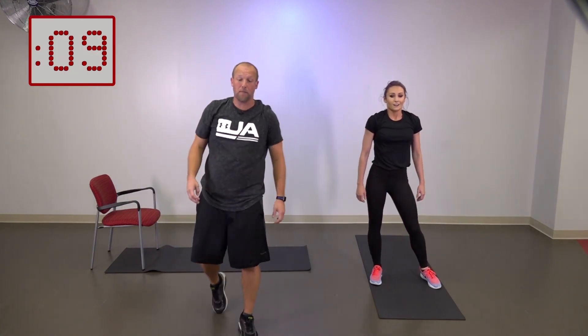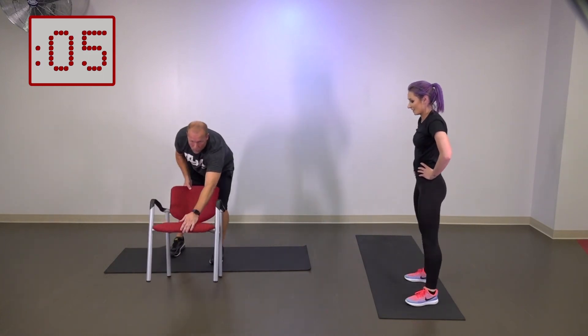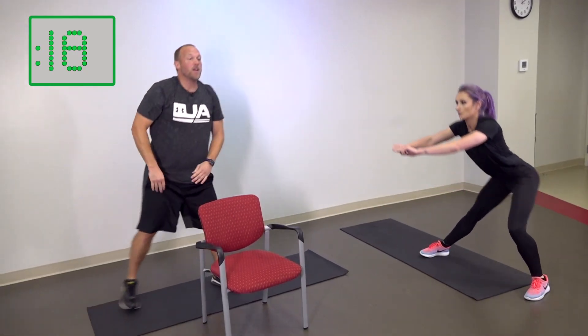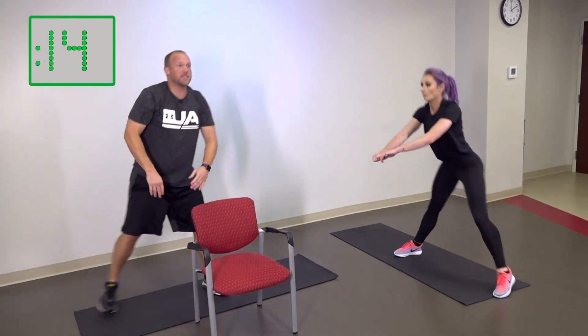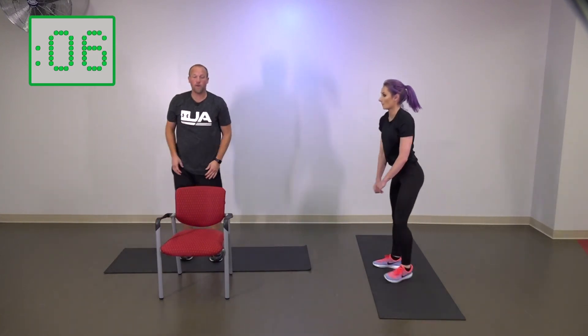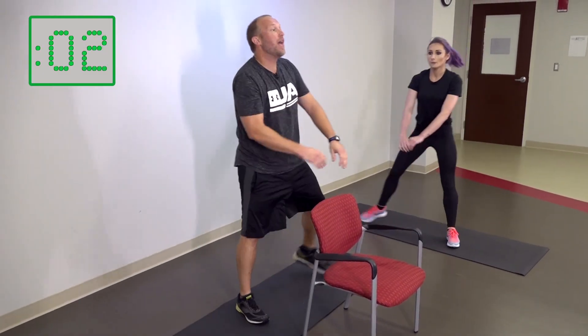We got lateral lunges up. Three, two, one — excellent. The sweat should be coming; you should feel really good. Remember, we're almost there — it's not a long exercise, it's just a tough one. Five seconds to go — what do you have left, what can you give me? Three, two, one.